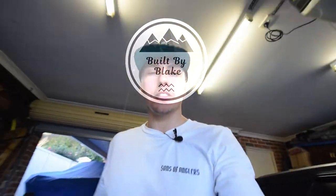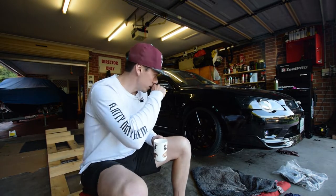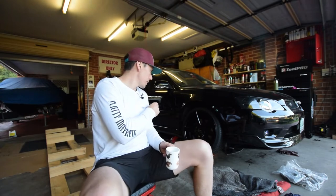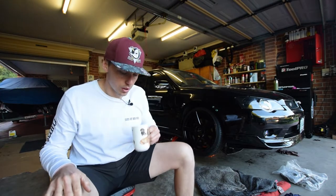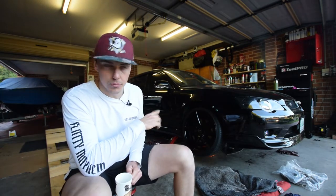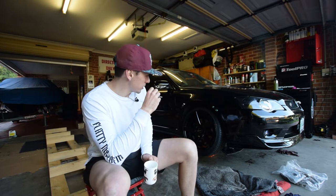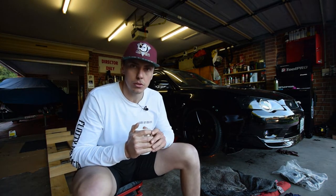Wow. What is going on, guys? So today it's doomsday, baby. We are getting the Brembos. I've got the car up on jacks at the moment. I did get a little bit ahead of myself, started taking that front wheel off, but then I forgot I had to film it. So we're going to take all the wheels off the car, and then we're going to look at what it takes to fit WRX Brembos to a Subaru Liberty.